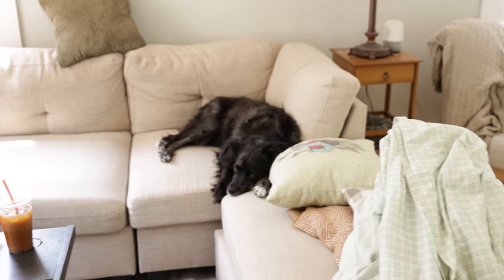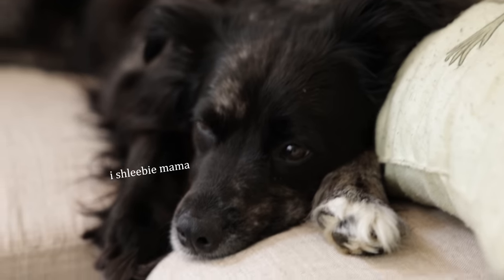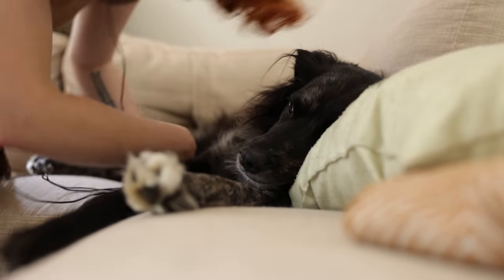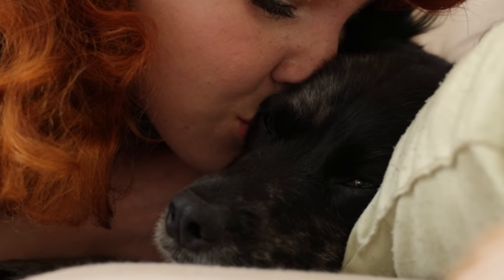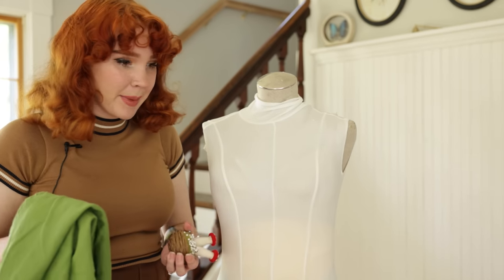Honest to God, how am I supposed to get any work done when he's sitting here looking like that? Oh yeah, you're so mine. Hobbies include kissing my dog right on his damn lips. Alright, let's attempt to drape some scrap fabric and see if we can make a bodice pattern.